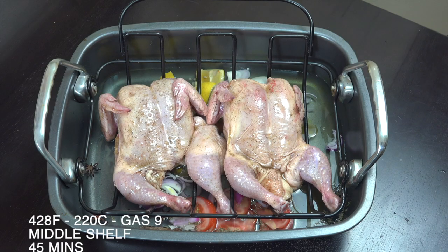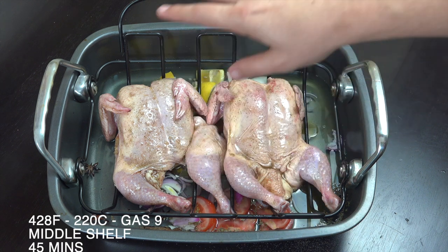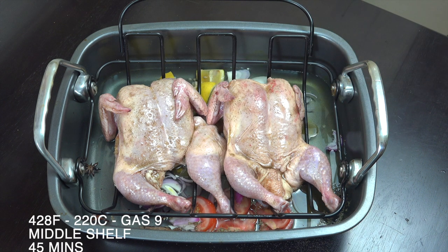Those are the ingredients to flavour the water — and you can play around with that and change it if you want. That's in, the chicken is now on the rack, and any excess oil and seasoning I poured over the top. We're going to pop that on the middle shelf of the oven. I'll put some text up for you about temperatures and timings.